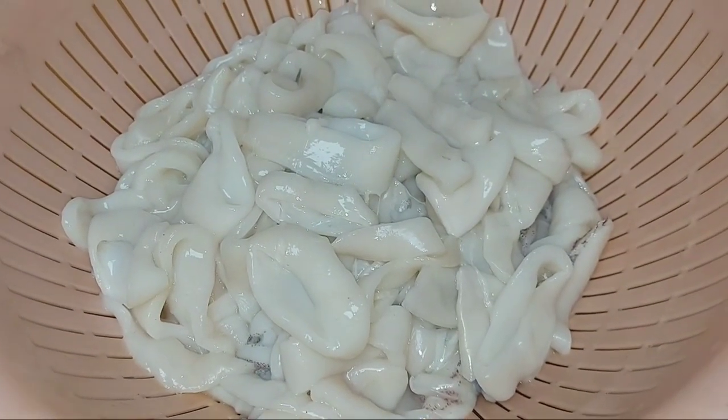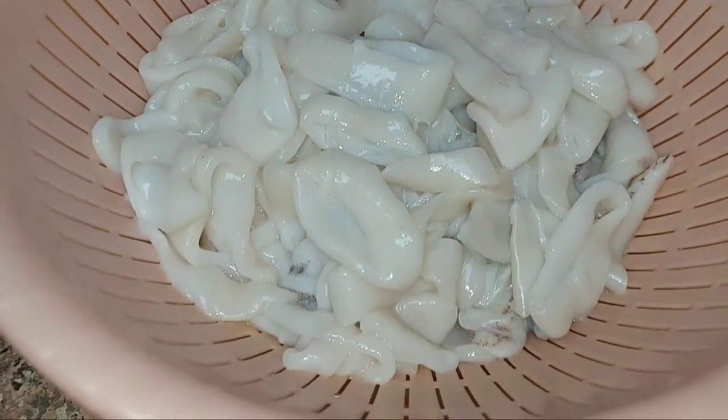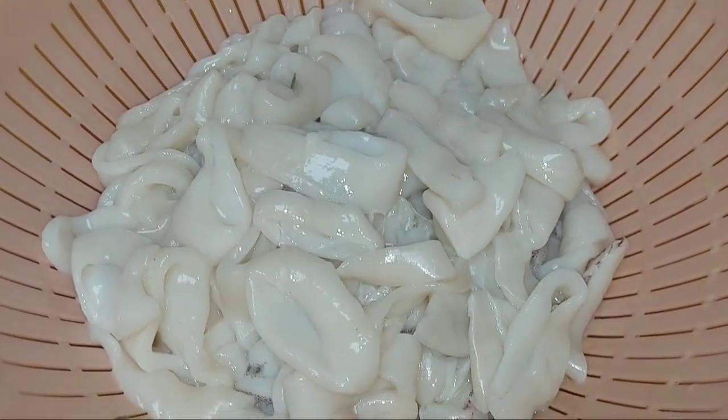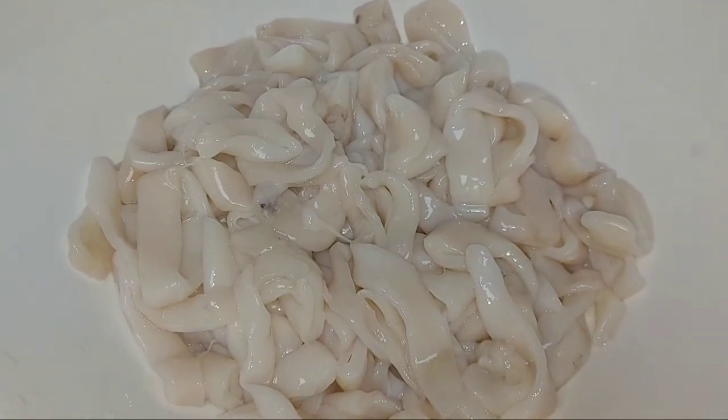I am going to put a little water on the plate. I have a little vinegar. I am going to put a little vinegar on my fish, and then put the fish in the microwave.